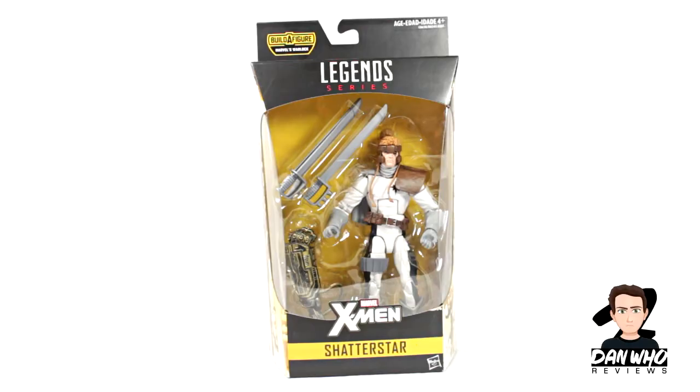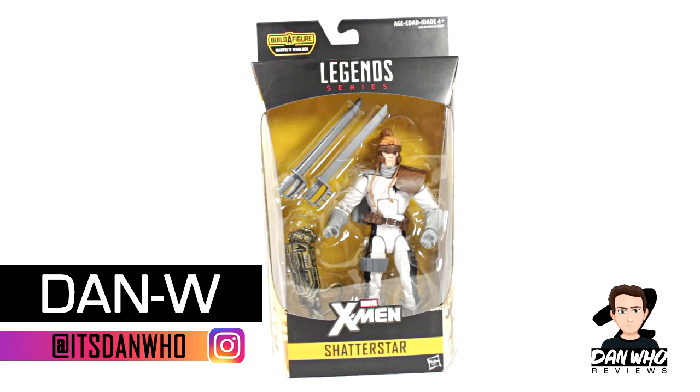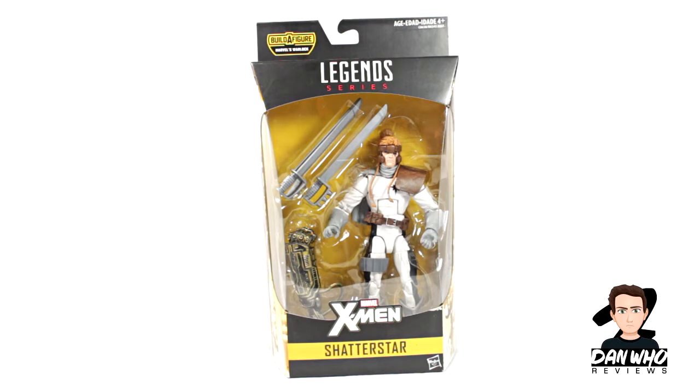Welcome back to the channel, Dan Who Reviews. My name is Dan W. Make sure you're following me on Instagram. Today our Marvel Legends reviews for this new X-Men Warlock wave continue.